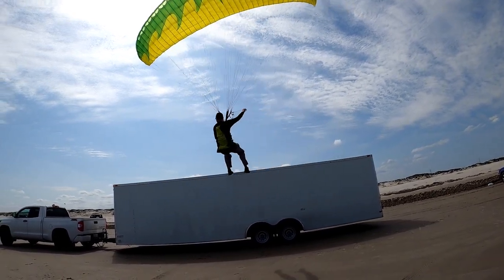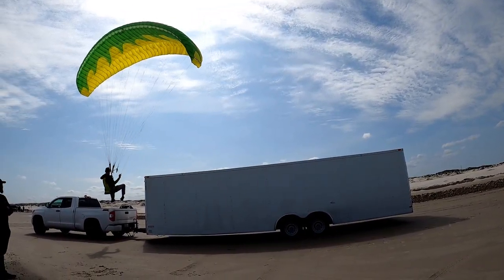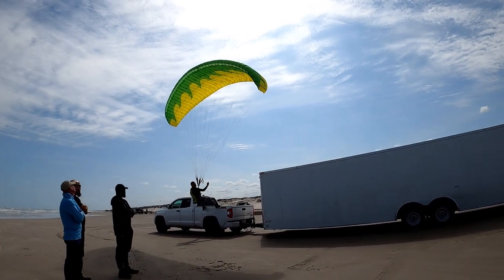Here is the epitome of glider control: jump, fly 30 feet, land pinpoint on a single spot. That takes skill.